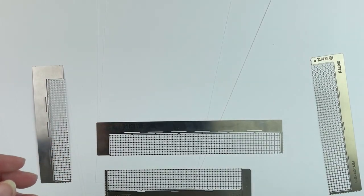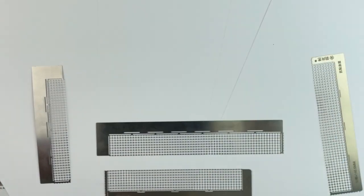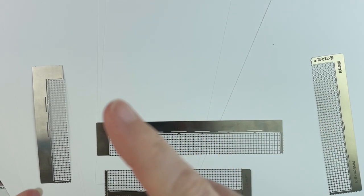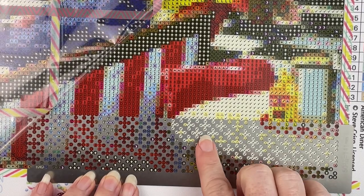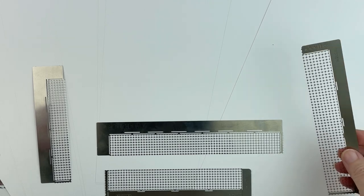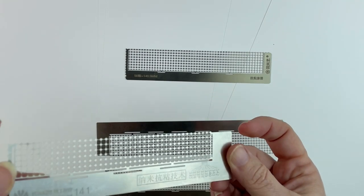I haven't used this ruler since testing. I tested these with Diamond Art Club, Dreamer Designs, Fancells, and Paint with Diamonds for the rounds. I didn't have rounds for some brands or squares for others, so I tested as I had canvases. The round rulers come in different sizes — this one is 140.5, this one is 141.